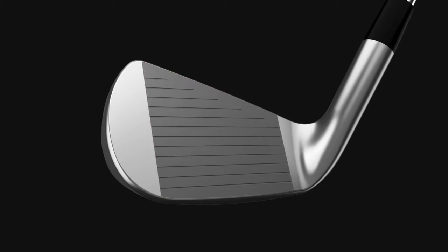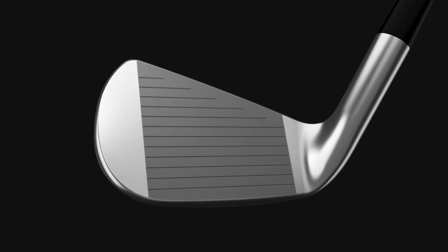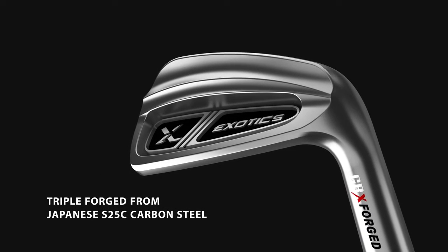Engineers CNC mill the iron's face and every groove is computer laser engraved for precise construction and performance. Triple forged from Japanese S25C Carbon Steel.